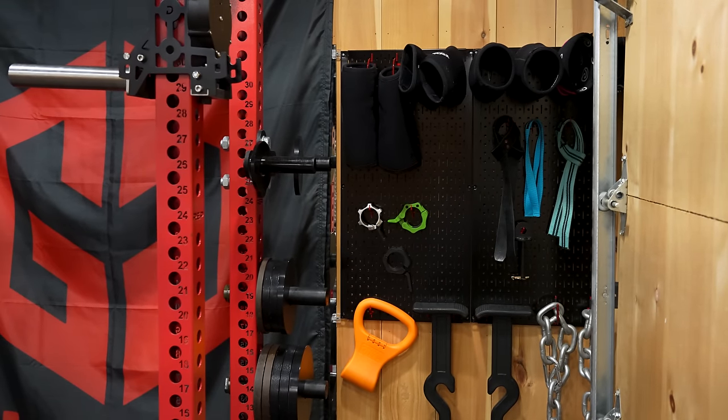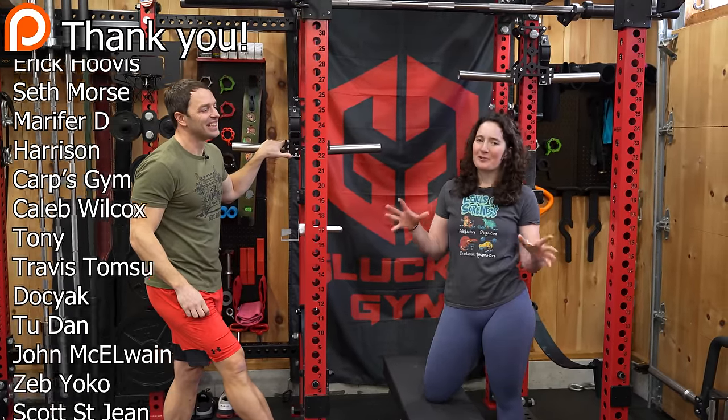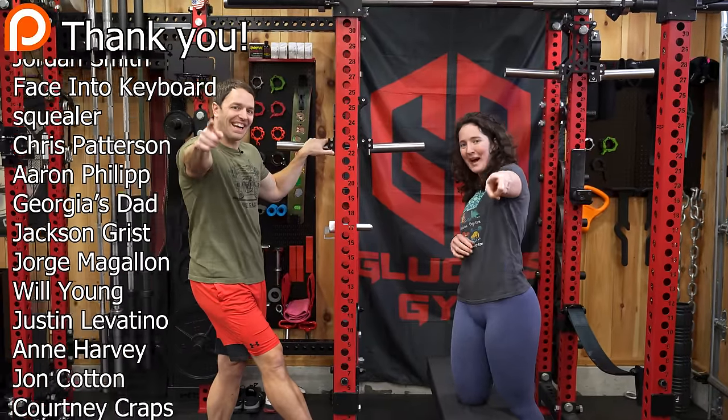And of course we have more wall control — we probably have more of everything. Maybe wall control should be sponsoring these videos. Comment your favorite part of the gym and don't forget to like, comment, and subscribe. Thanks for watching! Bye bye.